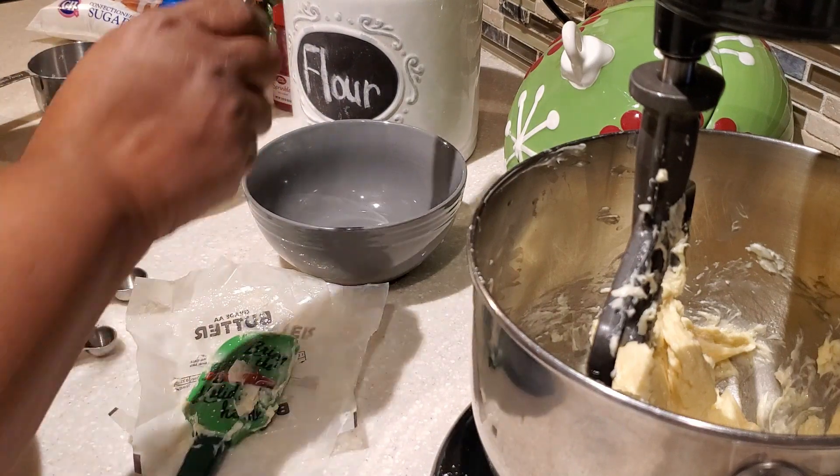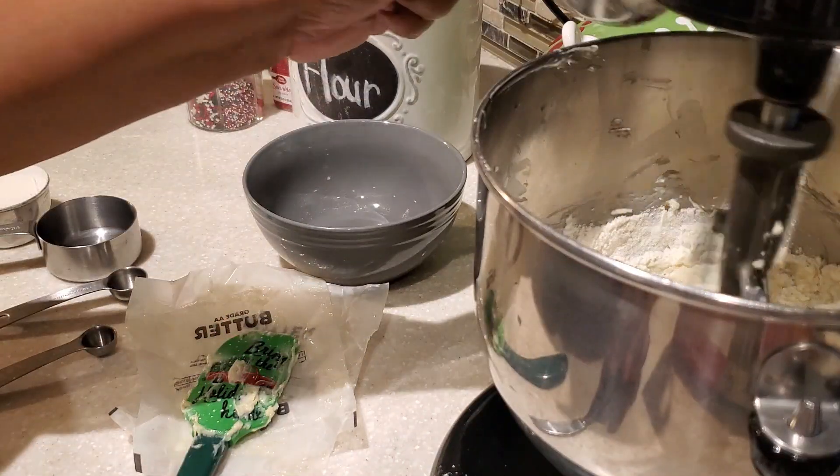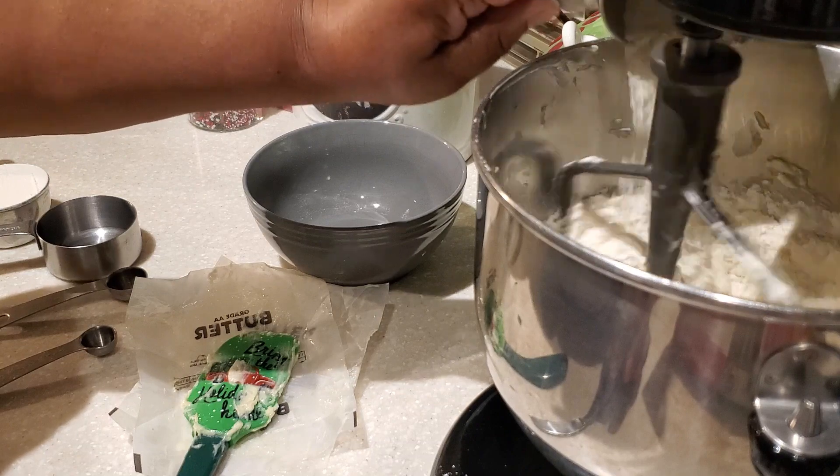In the description box below I'm going to have a list of all the ingredients you need to make these delicious, simple Christmas cookies.